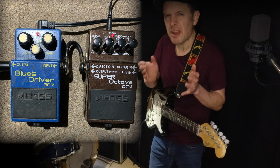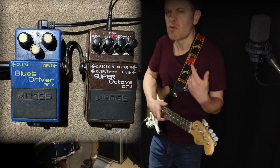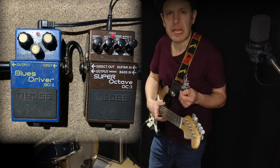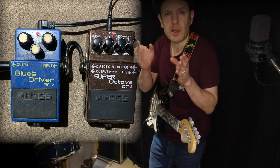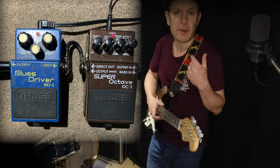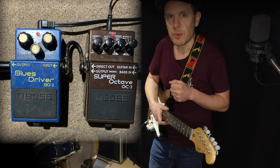There it is — a little bit of an insight into what pedal order can do for you. There's nothing wrong with any of the sounds; it's completely exploratory. But you may get better results if you just think about things like signal levels and whether pedals are happy to see a clean or, indeed, an affected sound.